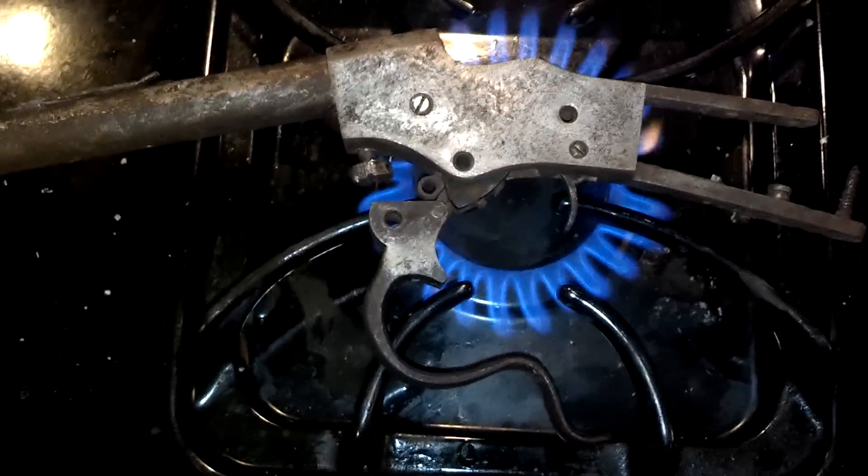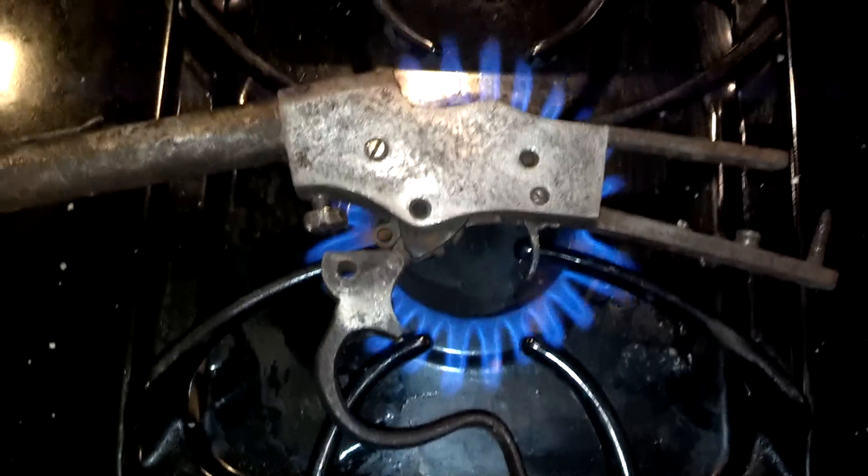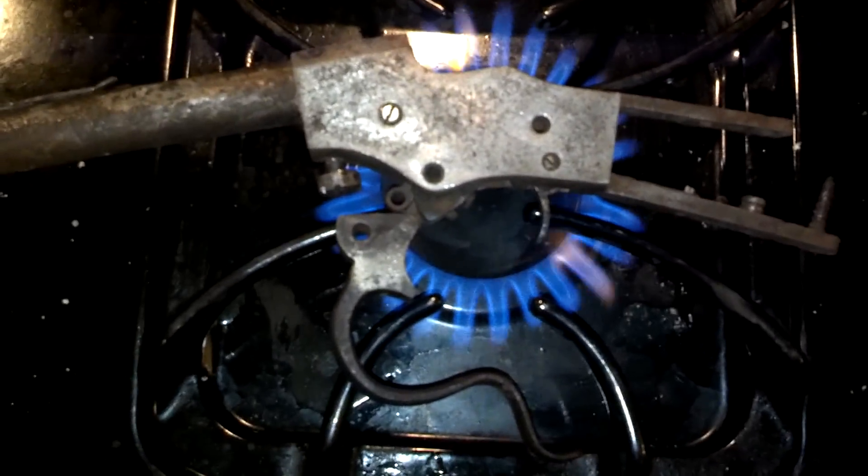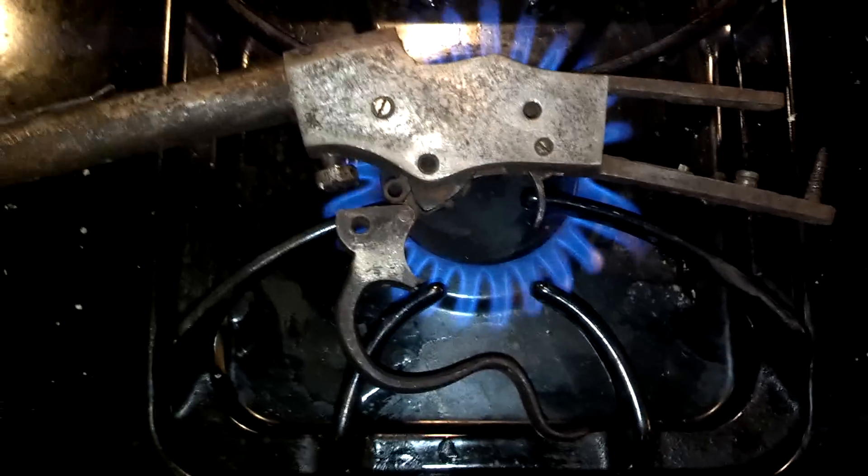Hey guys, Ajax22 here, just doing a little bit of work on that Stevens favorite single shot. We're doing a thermal expansion cycle, followed by a contraction on the parts that we need to using ice.